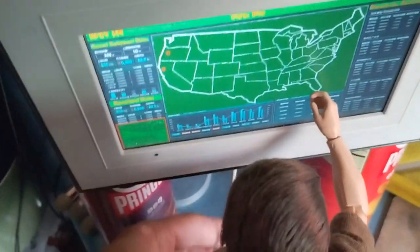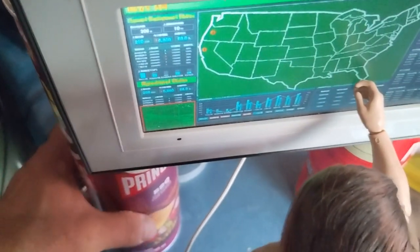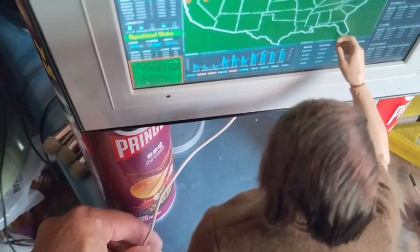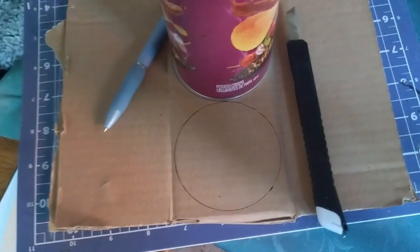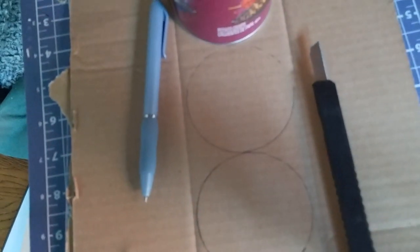It's at a perfect height where they could reach it and I'll probably tuck the power cord back in the back somewhere. My first idea was to hide the power cord but I don't think that really matters. To cover the top of the Pringles cans I just use them to create a couple of circles onto a piece of cardboard and cut the cardboard out.